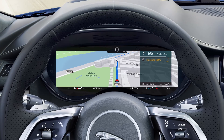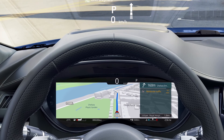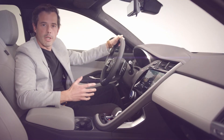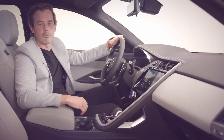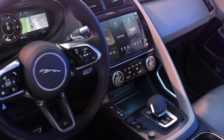We also have an enhanced 12.3-inch interactive driver display and a full-colour TFT head-up display. The seamless integration of technologies such as these is central to the Jaguar design philosophy, ensuring that technology is empowering, not overpowering.